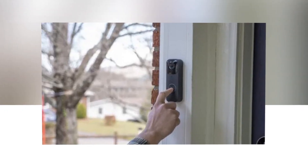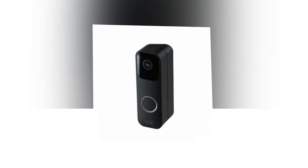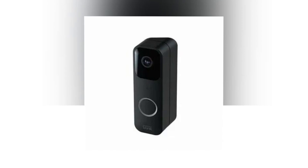Suitable for any kind of house — you can attach it to the doorbell wiring or leave it wire-free to activate your existing in-house chime. You may also use your Blink Mini camera as an indoor plug-in chime without the need for wiring.